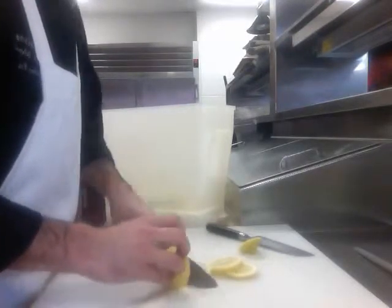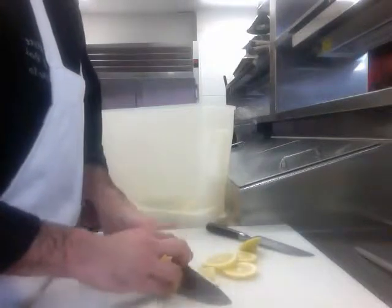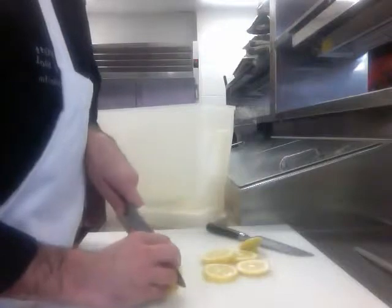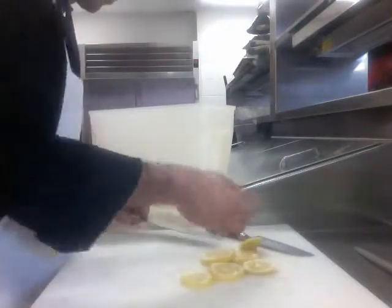On this last lemon I want to show you guys a knife cut for all citrus. You can do this with all citrus fruits — it's called a Supreme. It's a very simple cut.